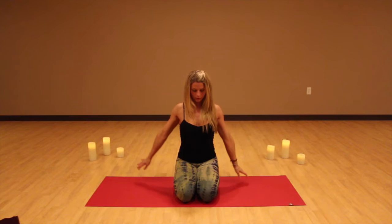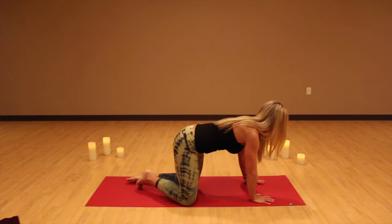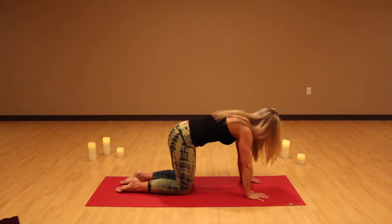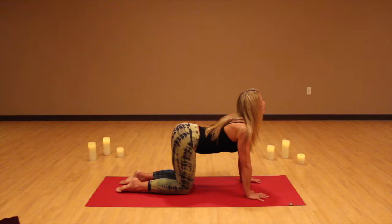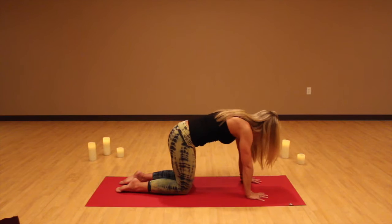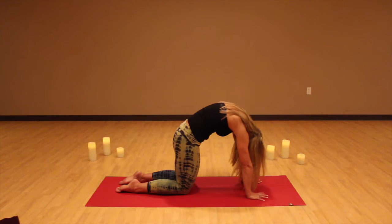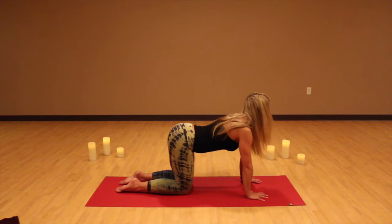Come around onto your hands and knees, walking your hands under your shoulders and your knees underneath your hips. Bring your inner thighs together and start to bring your awareness to your core. We're going to exhale and round our back, coming into cat pose. And then as you inhale, drop your belly down and come into cow. Exhaling into cat and inhaling into cow. Exhale, round your tailbone under, press the ground away from you, get a nice stretch in your upper back. And then drop the belly down, lifting the sit bones, tailbone, and head up.